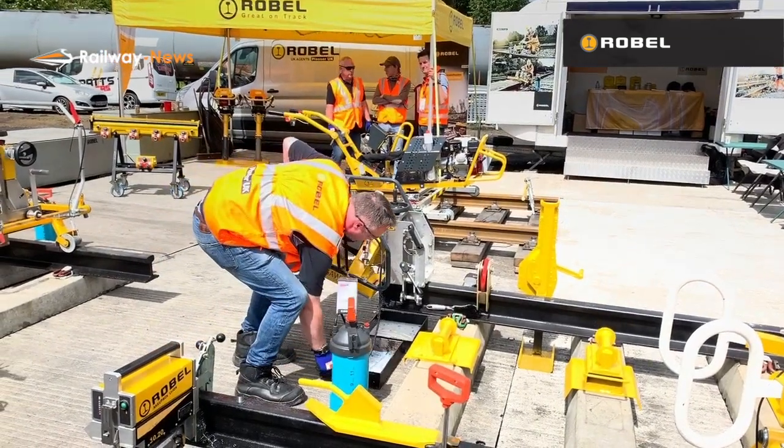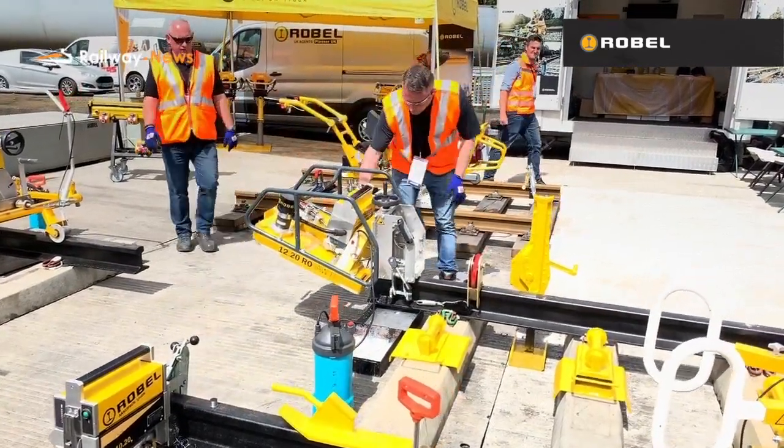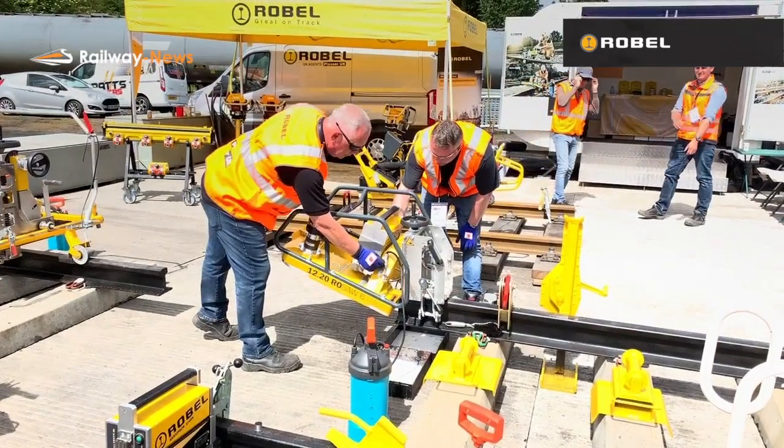We're here today on the Robel stand showing the new Robel battery technology. We're demonstrating the new bandsaw for cutting rail.